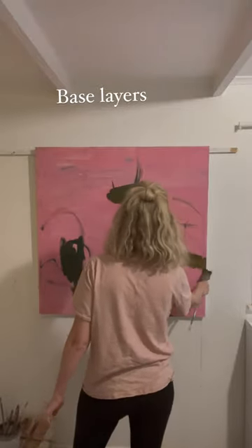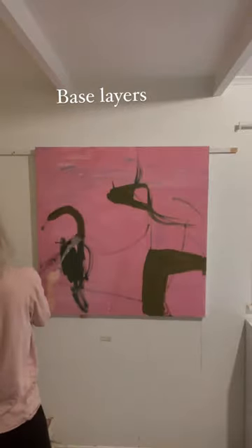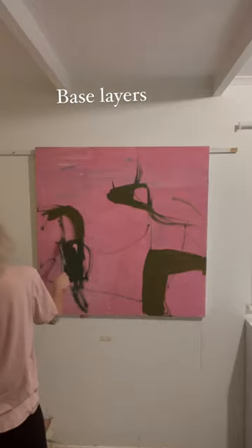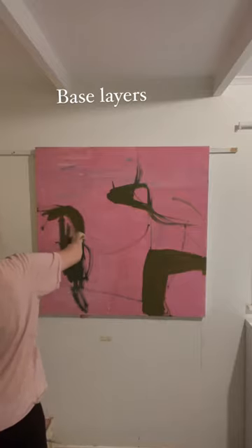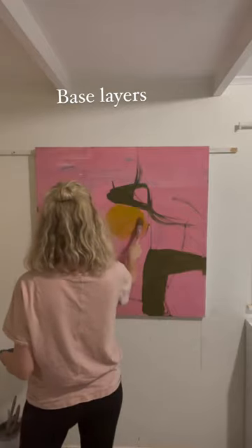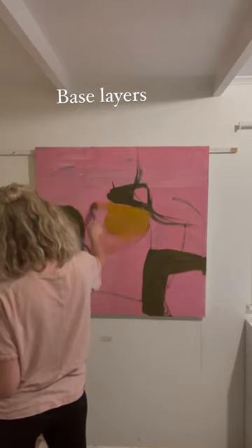This is like the first layer, so a lot of this won't be seen, but it will give me a sort of first step to build on. And I'll show you where this painting goes.